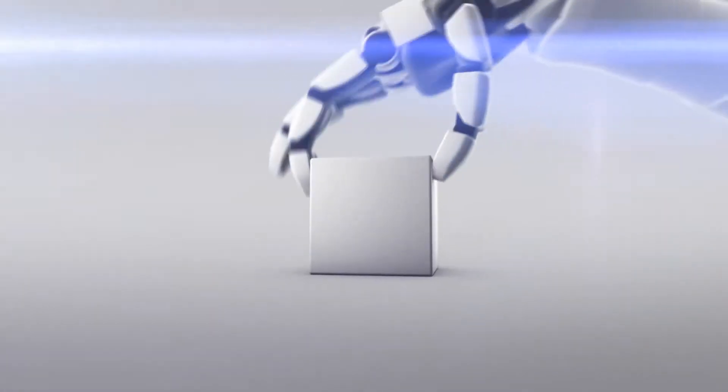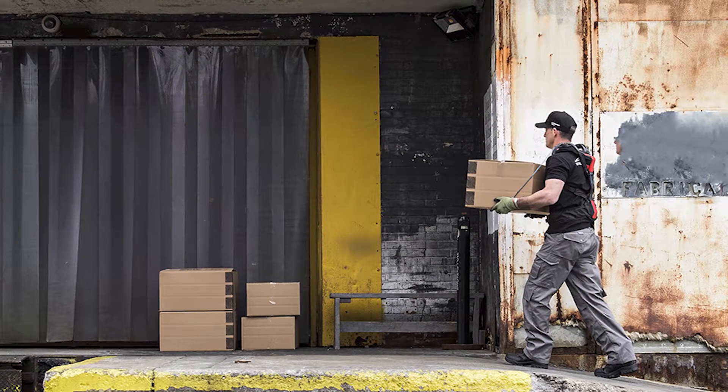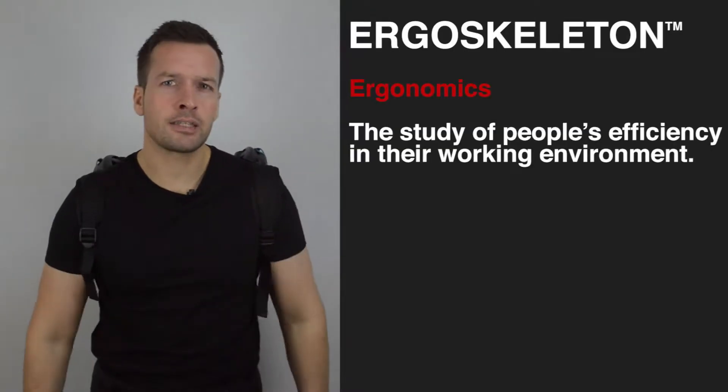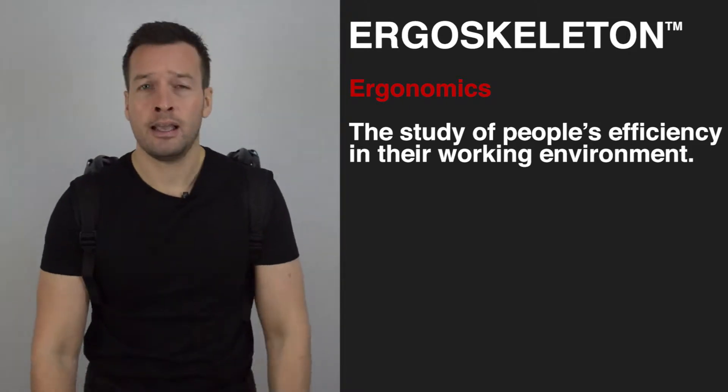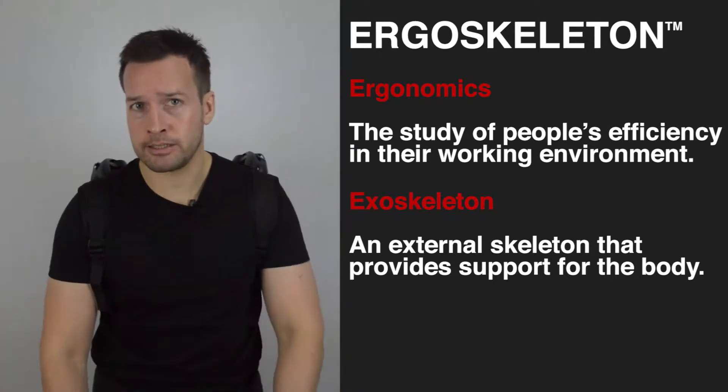Hi guys, Phillip Ings from RoboPhil.com, and today we're seeing the V22 Ergo Skeleton in action. The human body isn't designed to endure the physical tolls of unnatural postures and repetitive motions of the workforce, so the Painted Ergo Skeleton is a wearable self-powered lifting device that combines the core principles of ergonomics and exoskeletons. Ergonomics is the study of people's efficiency in their working environments, and an exoskeleton is an external skeleton that provides support for the body — hence the name Ergo Skeleton.